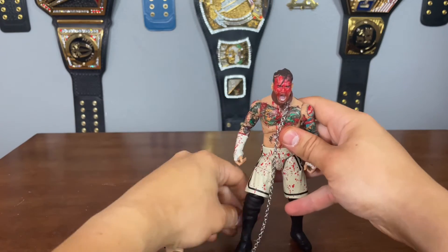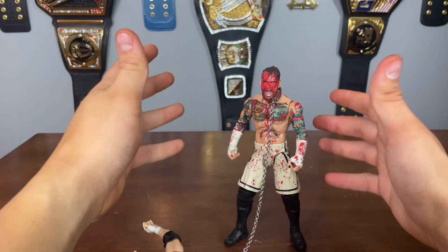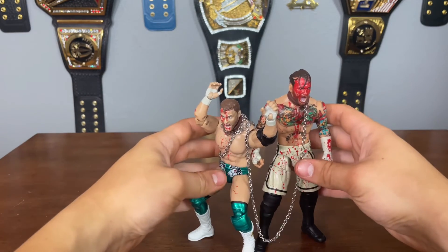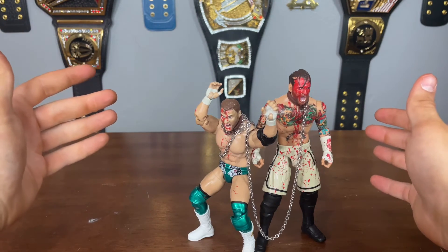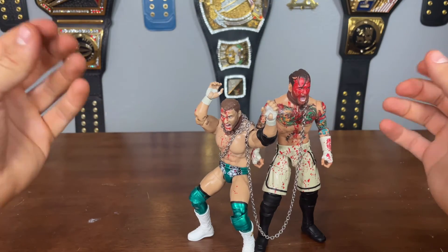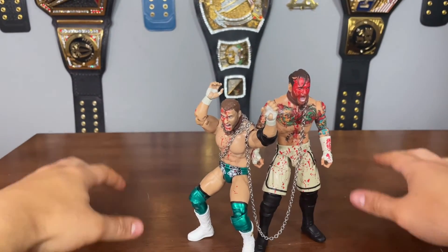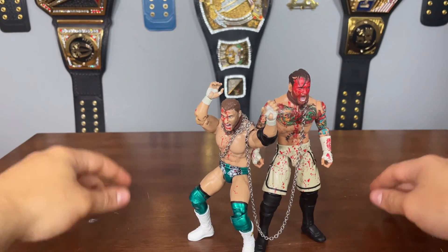Go to Ringside Collectibles and pick it up today — super fun set. I hope they release these figures individually without the blood, because these are attires I'd like to have both with and without blood. These are some of my favorite releases by Jazzwares in probably the past year. I don't always love what Jazzwares gives us — they re-release a lot — but when they give us something unique like this, I'm all for it. Use discount code TANNER for 10% off. Thanks for watching guys — like, comment, subscribe, and share. WWE Fan Talk, out.